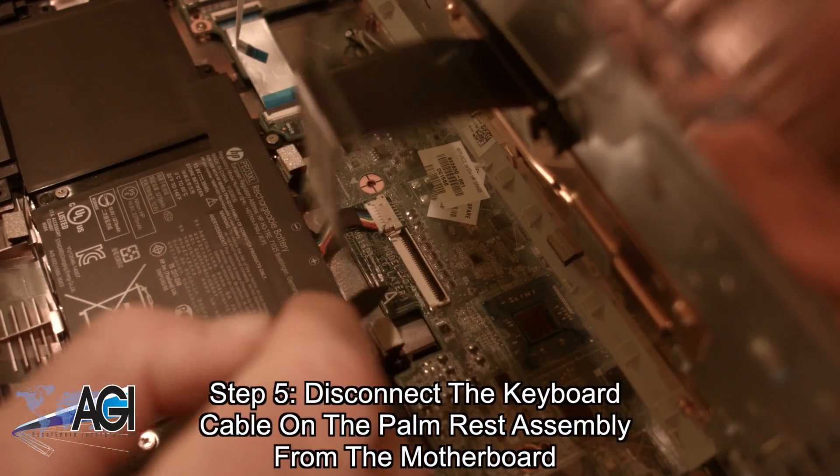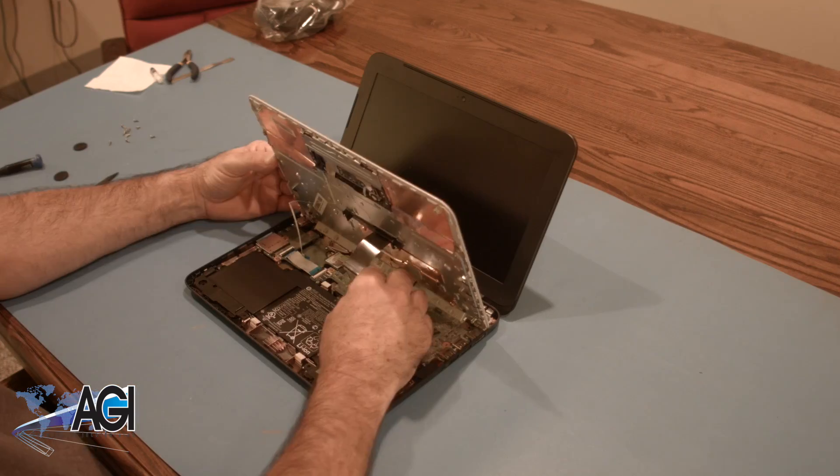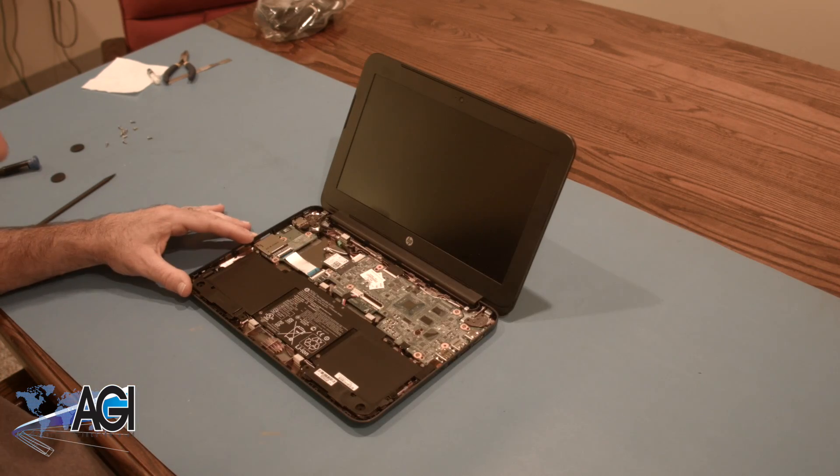Now, you will disconnect the keyboard cable on the palm rest assembly from the motherboard. The palm rest assembly is now removed.